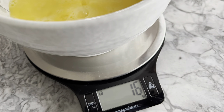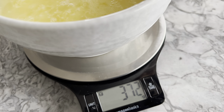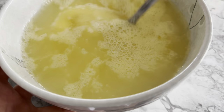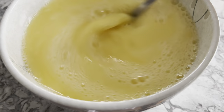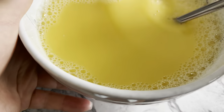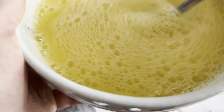Since I have four eggs, I'll be adding 400 grams of water. Beat the eggs again with the water you've just added, then flavor with some salt or beat in half a tablespoon to one tablespoon of fish sauce like I do. Give the egg mixture a good whisk again to blend all the ingredients together.